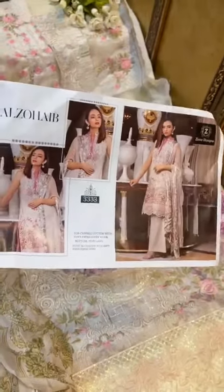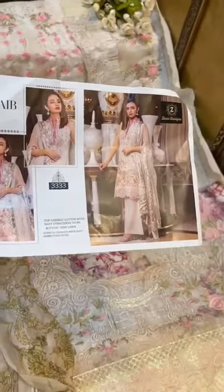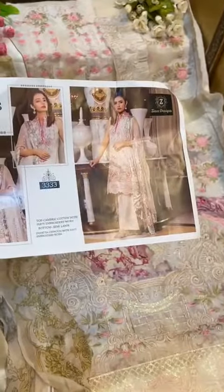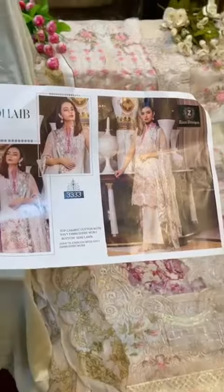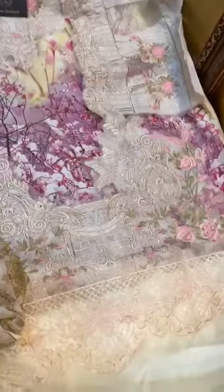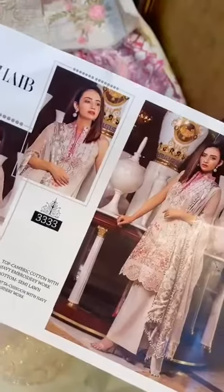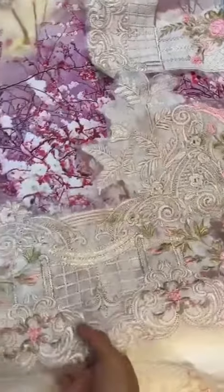Ziaz Designs new collection on cotton fabric with heavy chiffon dupatta and all-over embroidery. Let's have a look at this suit. This is Daman's patch — as you can see, the suit is designed the same as an original. You can see it next to the original; this is the patch again.